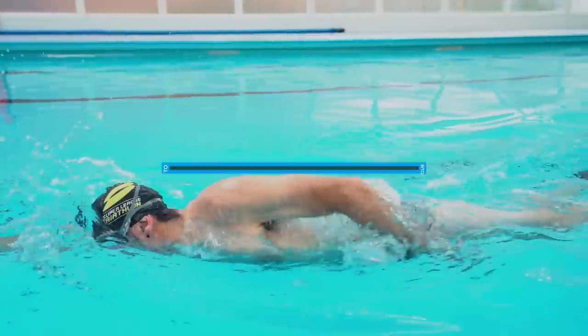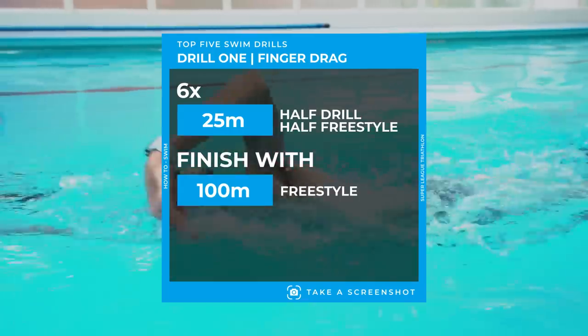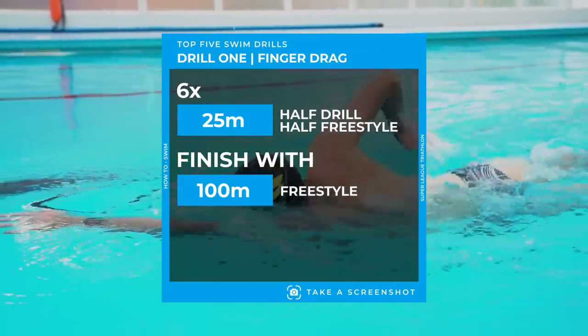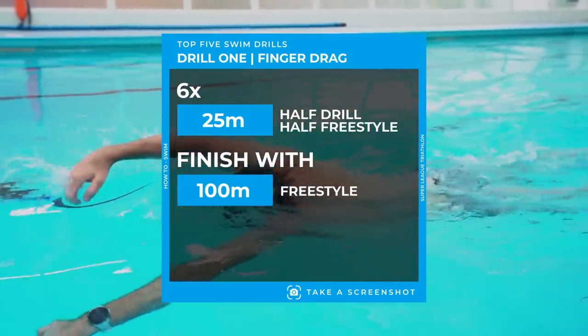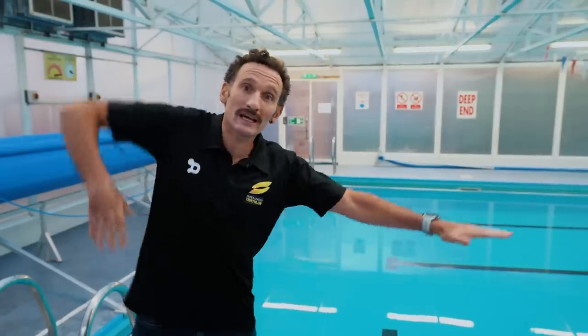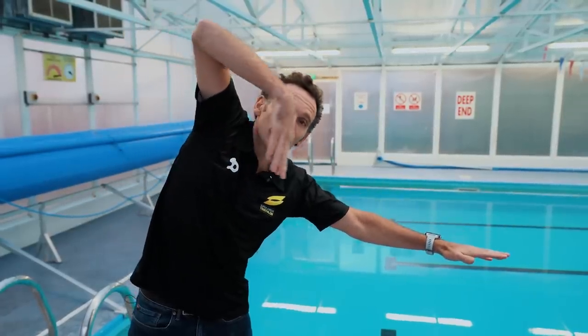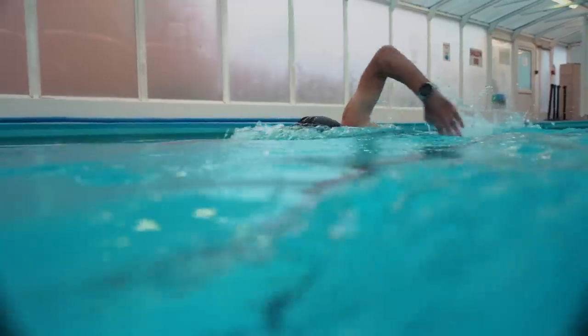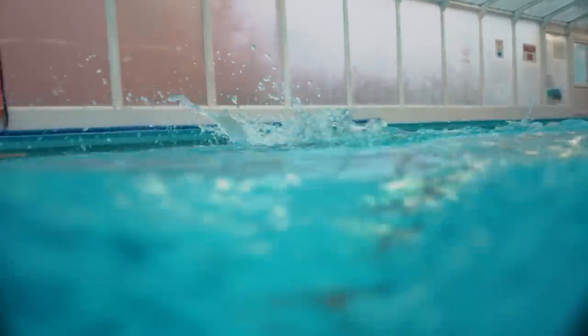This drill is called finger drag and it's great for doing two things: working on a high elbow and not crossing the centre line. Breaking it down first, looking at the high elbow — when we swim, the recovery phase is when your hand is out of the water going over your head. We want a nice high elbow. To really exaggerate that, when you swim the drill you just drag your fingers along the top of the water until they go in, and then you do both arms.